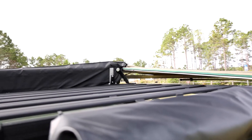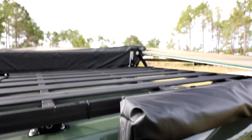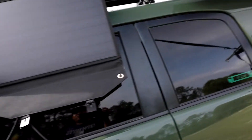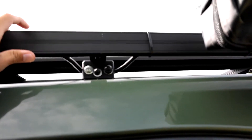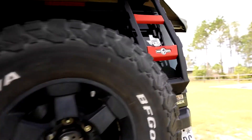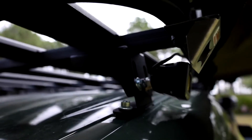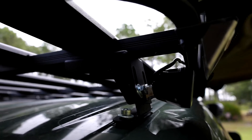If you have a Front Runner roof rack instead of a Big Country 4x4 roof rack like this one, you're probably going to want to get a second Z bracket for the front, due to it not being as strong as the Big Country 4x4 roof rack, which is welded aluminum compared to modular setups. All the bolts and hardware that come with the Big Country 4x4 kit are stainless steel, so no rust issues.